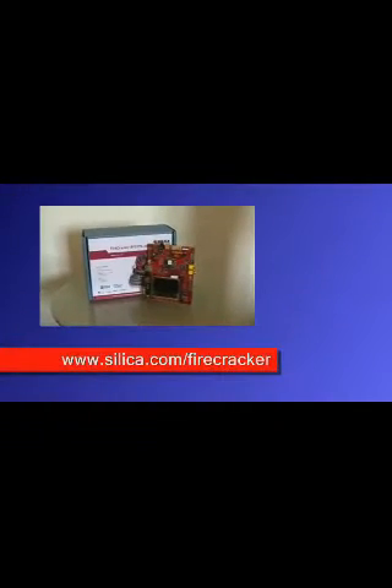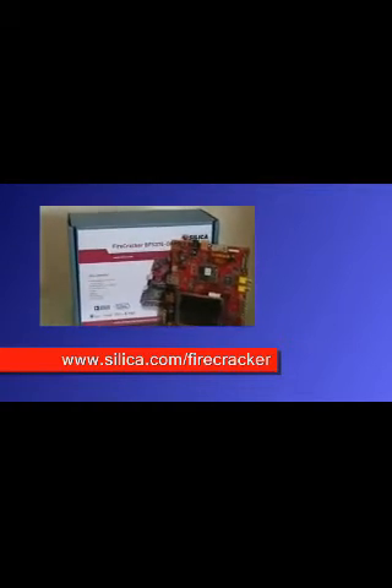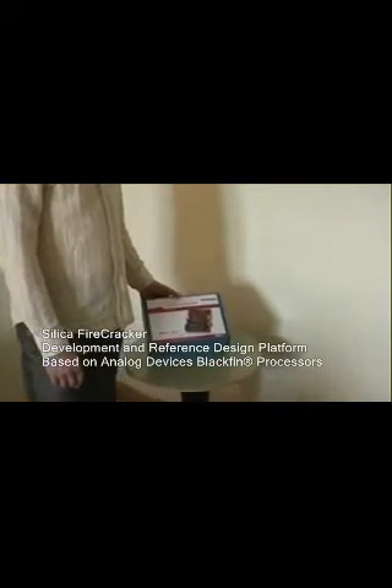The Firecracker development and reference design board can be purchased through Silica on www.silica.com. My name is Lauw Lien, I'm a senior application engineer for Avnet Silica based in Holland. I'd like to show you some of the merits of this evaluation and demonstration kit which Avnet Silica have developed together with Analog Devices and Blue Techniques.